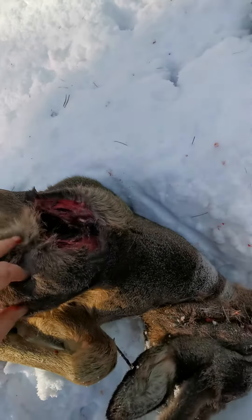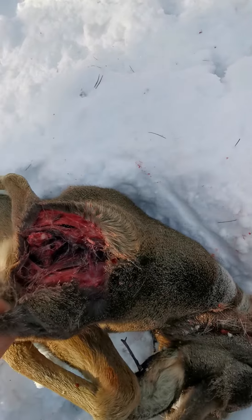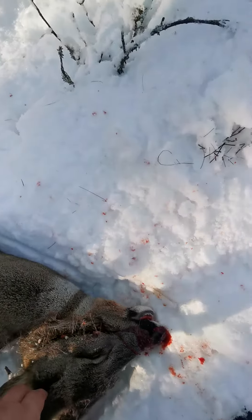There you go - look at the size of that wound. And there's no blood coming from that animal out onto the snow, as I've just seen.